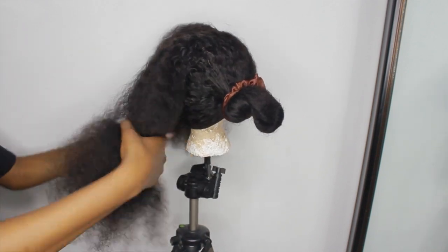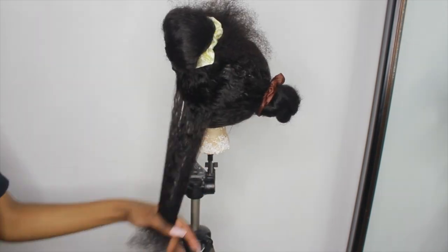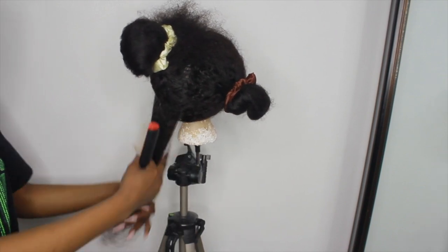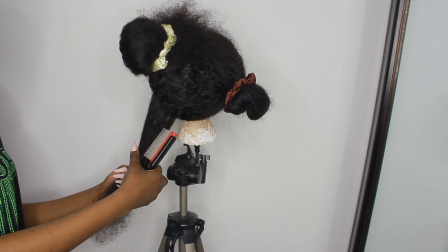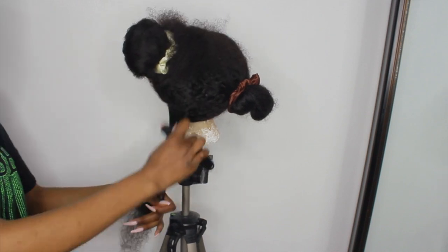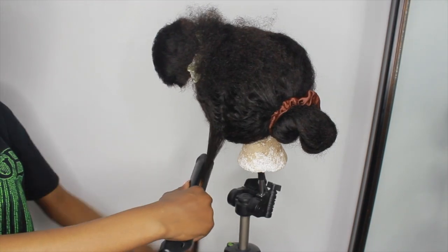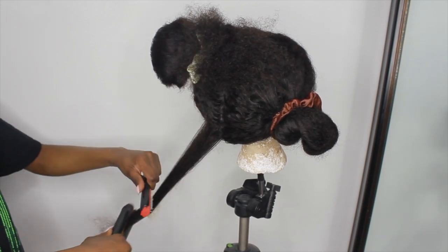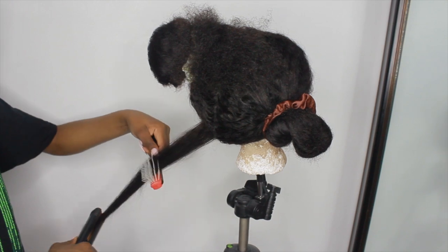From there I'm going to make another part on that section and trying to get really small sections. This isn't super small because I was tired at this point and wanted to hurry up, but I'd recommend doing really small sections when you're straightening. I'm using my flat iron and my detangling brush.